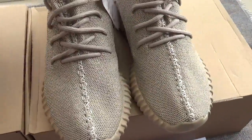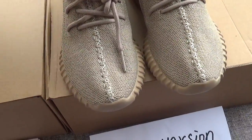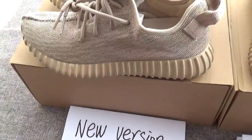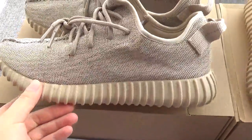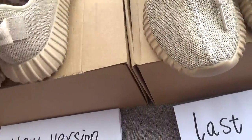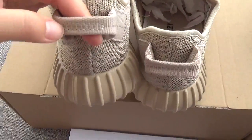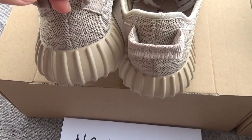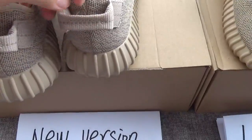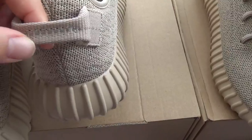The shoes are the same, and this is about $8 each.